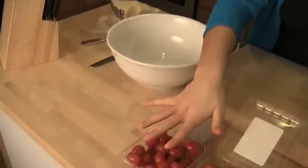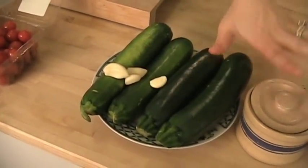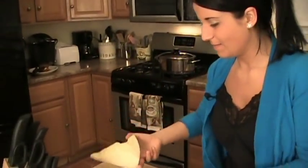Here's what you'll need: some cherry tomatoes, some fresh zucchini, some fresh garlic, salt and pepper, extra virgin olive oil, and of course, Parmesan cheese.